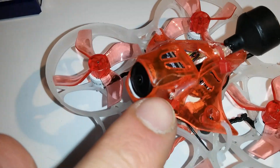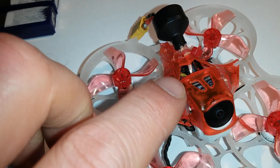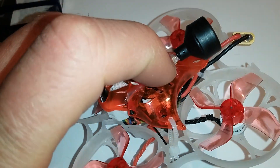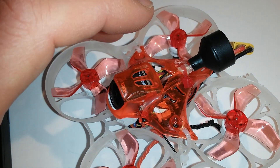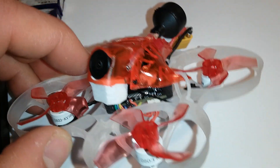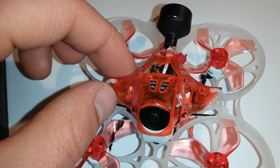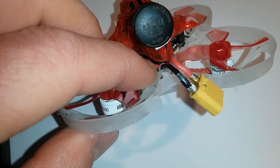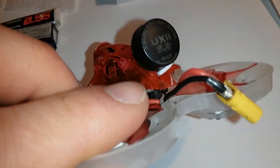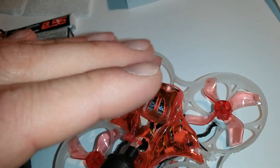I also added some hot glue to fix the front part of the canopy on the left and right, and some hot glue to secure the antenna. I added zip ties to strengthen the canopy and to mount the antenna and manage the cables, and also a small foam pad underneath the antenna to avoid vibrations.